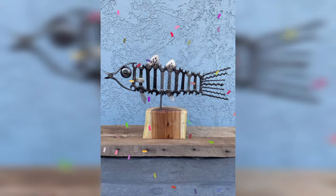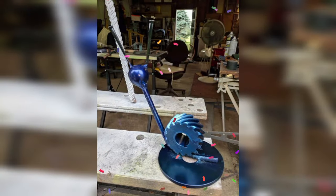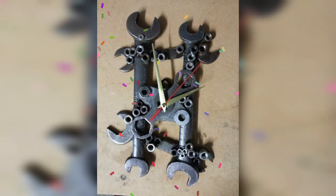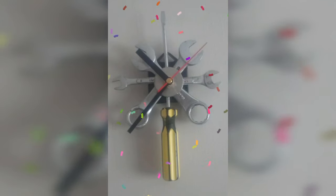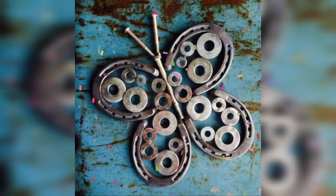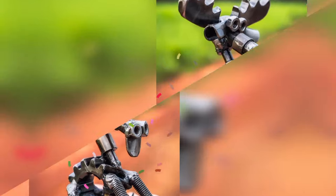Metal art welding has become increasingly popular in South Africa in recent years, with artists using discarded metal to create striking sculptures and other works. Scrap metal art welding is also popular in many parts of Europe, particularly in countries with a strong industrial heritage such as Germany and the UK. Overall, scrap metal art welding has gained popularity in many different regions of the world, and its appeal is likely due to a unique combination of creativity and resourcefulness that it requires.